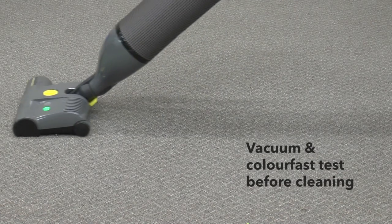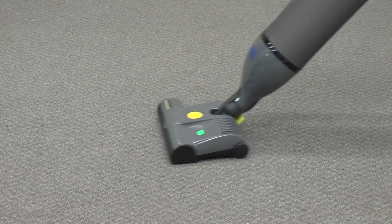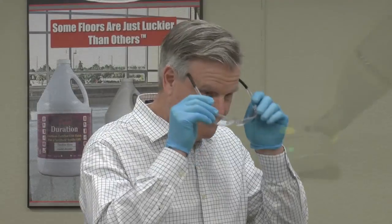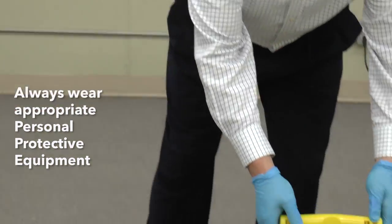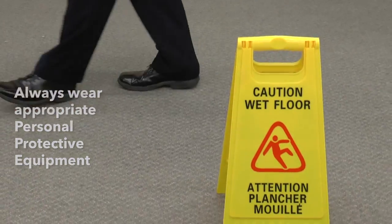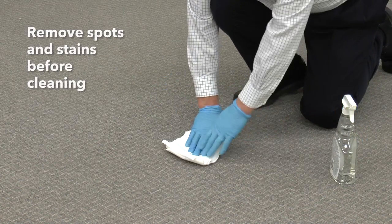Vacuuming thoroughly prior to any cleaning is recommended, along with colorfast testing in an inconspicuous area. Always ensure you wear the appropriate personal protective equipment before starting any task and place your wet floor signs. Check for any spots or stains and remove them prior to cleaning.